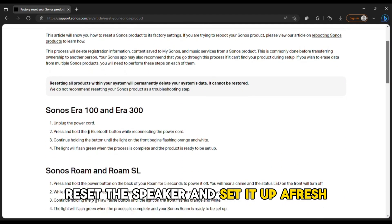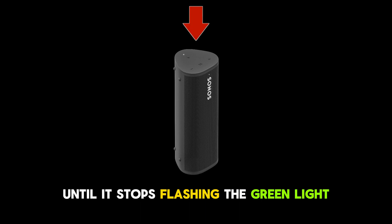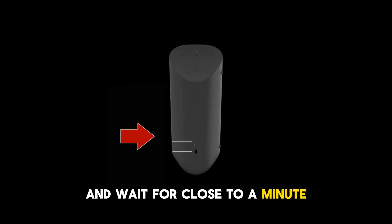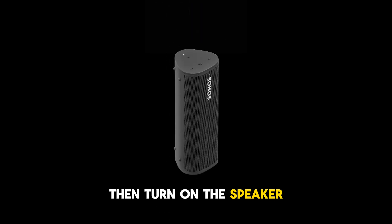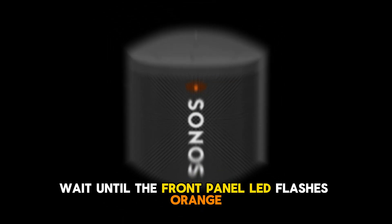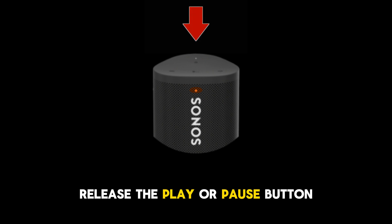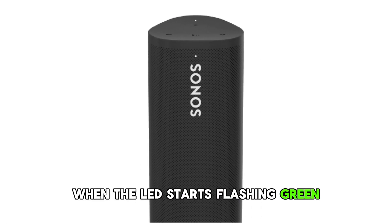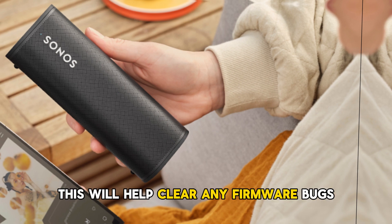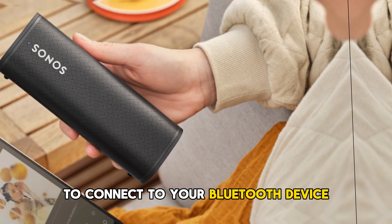Reset the speaker and set it up afresh. Press the power button on the speaker until it stops flashing the green light and you hear a chime. Unplug the speaker from the power outlet and wait for close to a minute. Then turn on the speaker while pressing the play or pause button. Wait until the front panel LED flashes orange to show that the reset has begun. Release the play or pause button. When the LED starts flashing green, you can start setting up and configuring the speaker to the Sonos app afresh. This will help clear any firmware bugs interrupting the speaker's ability to connect.